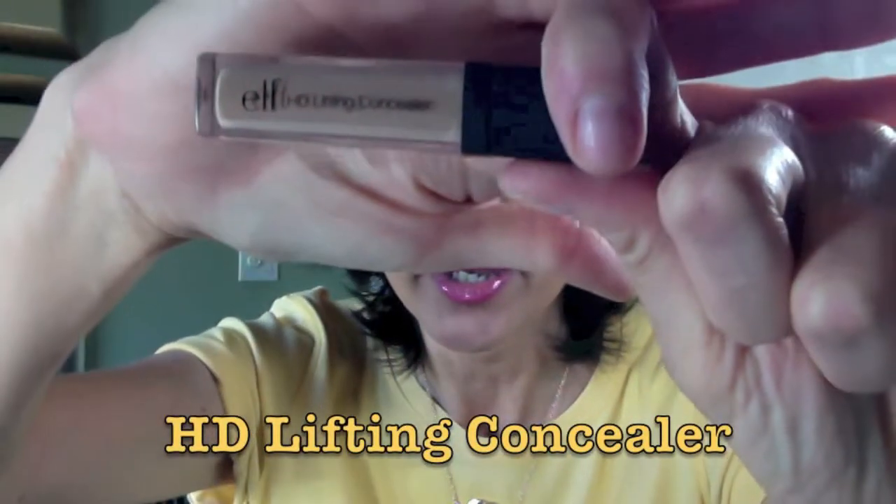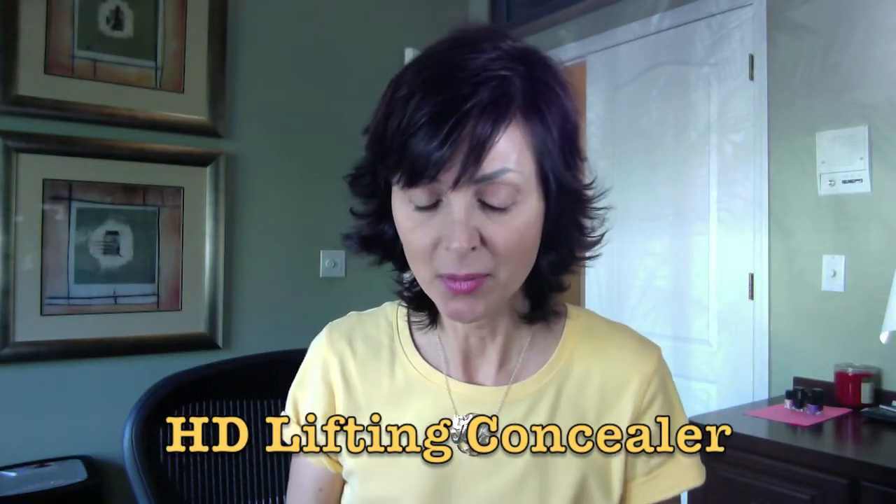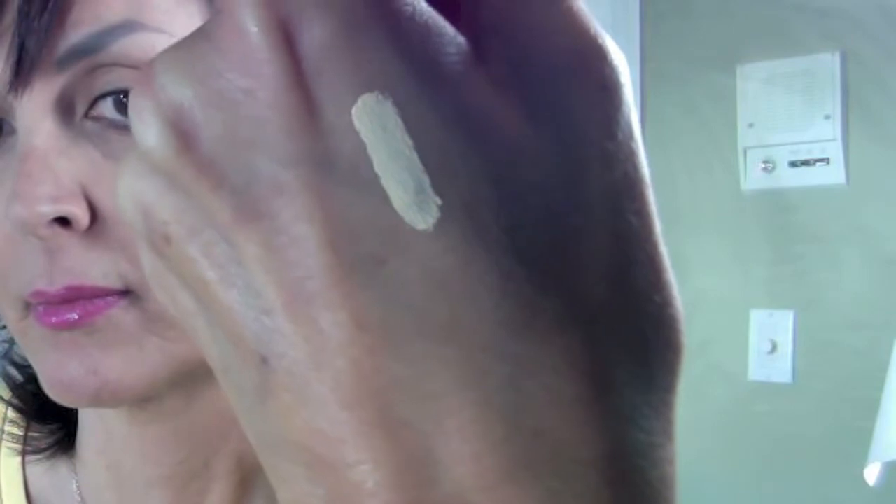Now, as you know I am a crazy concealer person and I heard good things about the ELF HD Lifting Concealer. They have a couple different types but this is the HD Lifting Concealer. It comes in three shades plus three correcting shades - there's a brightener which is your typical yellow brightener. I'm going to show you a picture that shows the comparison of all of these together. It's the more yellow-based brightener that you'd put under your eyes to brighten that area.